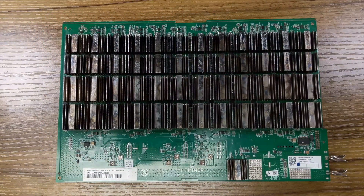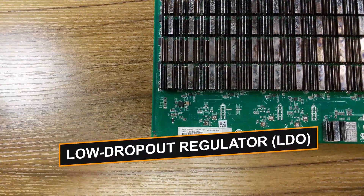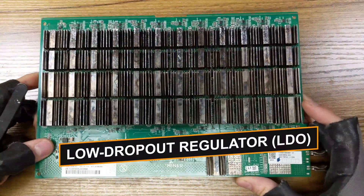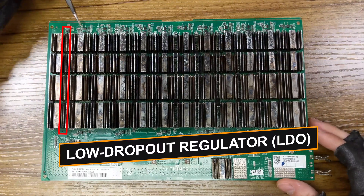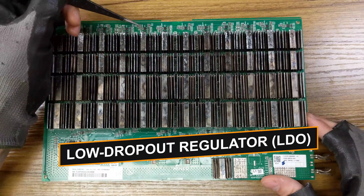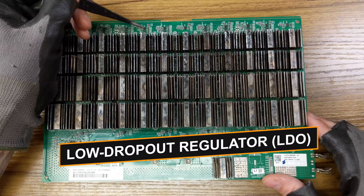On this side of the hashboard, you can also find the LDOs. LDO U170 is giving power from the boost circuit to the last domain, and these ones are giving power to each their own domain — one being 1.8 volts and the other one 0.8 volts.